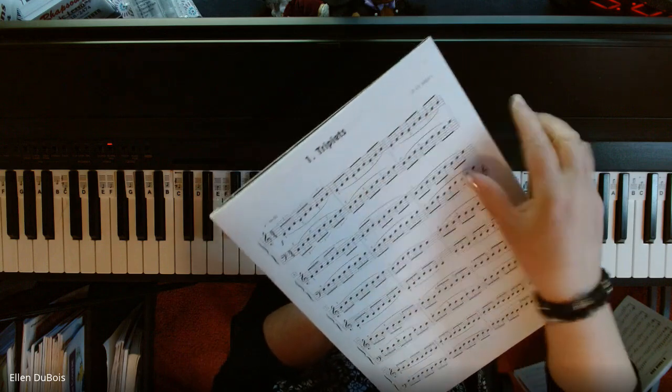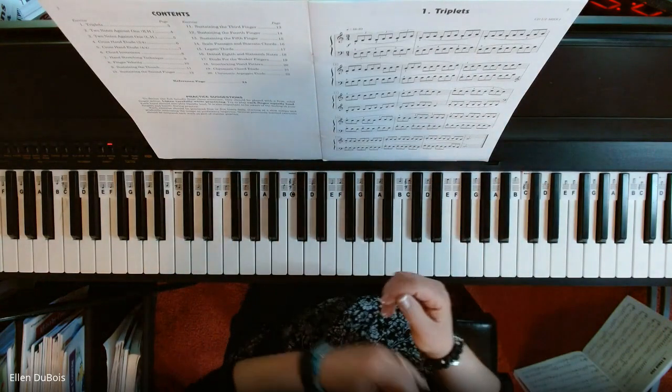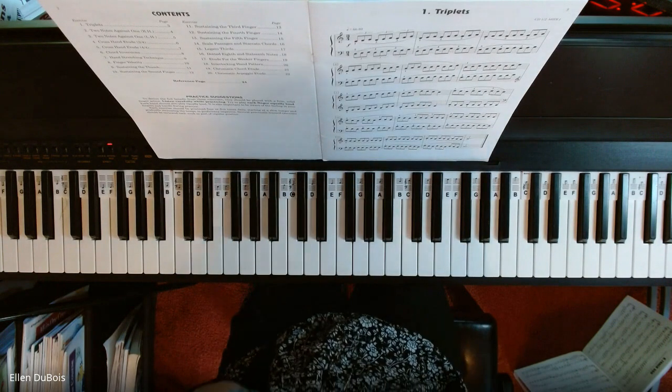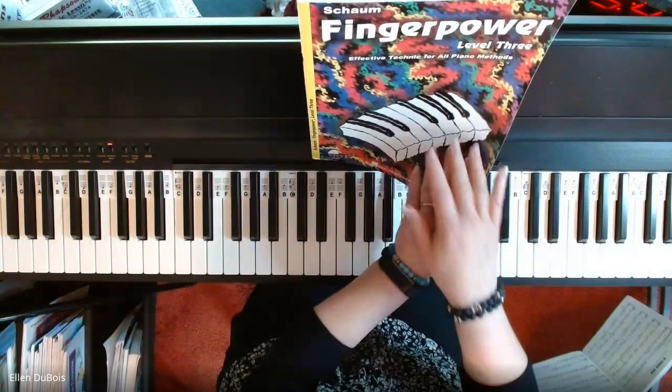They're slurred, so they should be played smoothly. I've got a student working on this one, and I'm going to go through these exercises. This is number 1, page 3. I'll leave a link in the description as to where you can get this book.